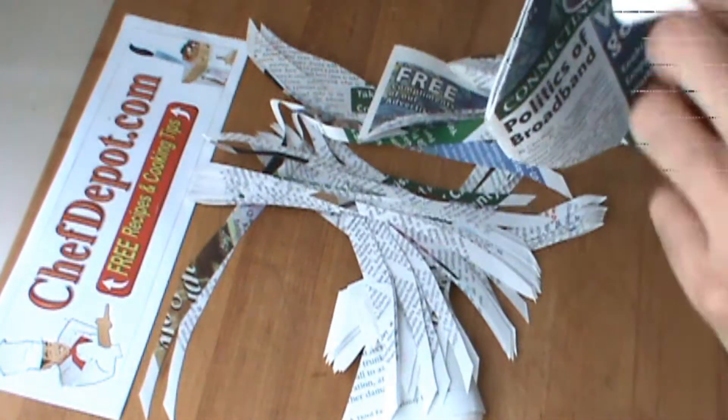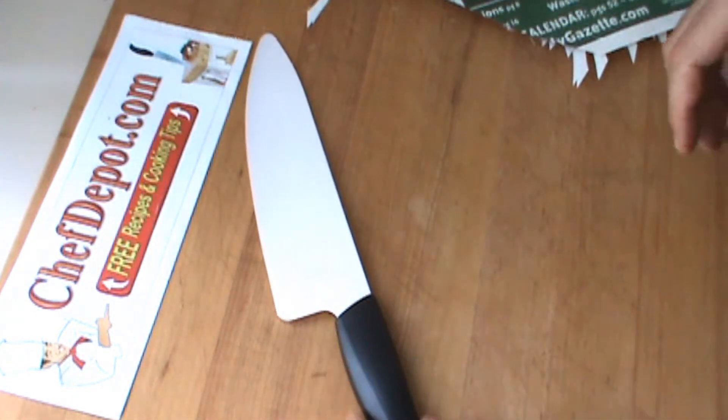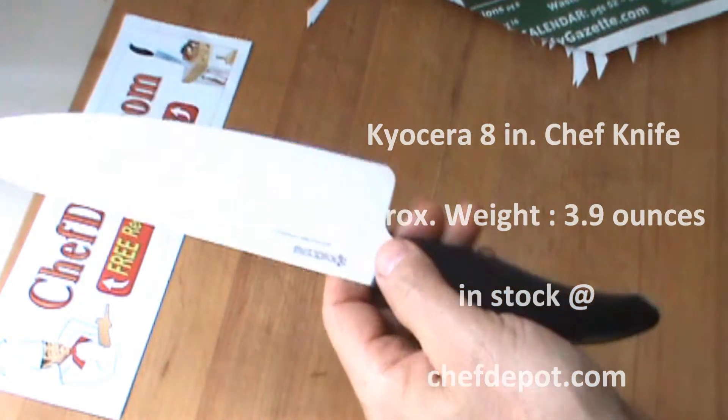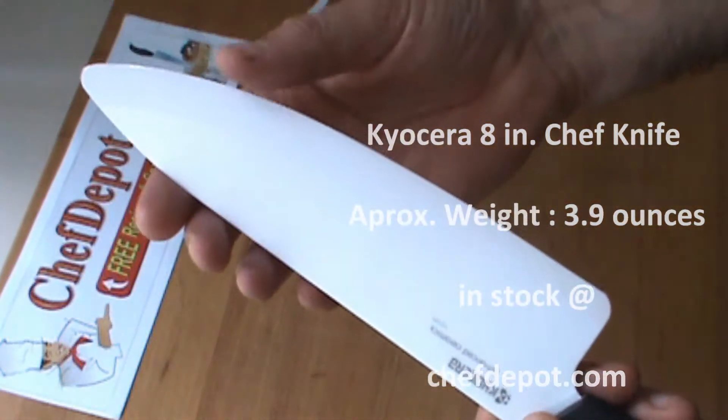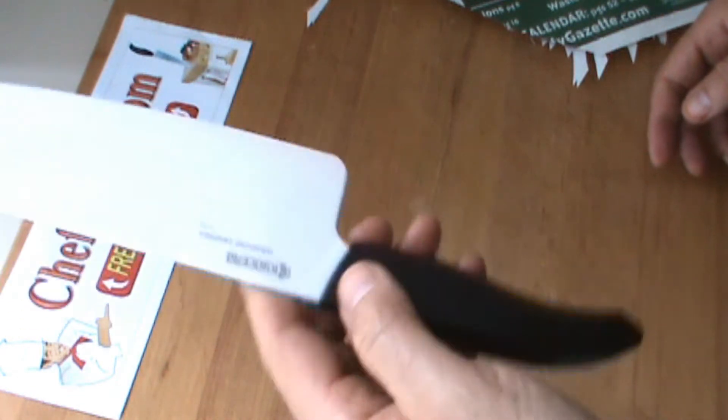The other thing that's pretty cool about this knife is it weighs in at only 3.9 ounces. 3.9 ounces is pretty nice. It's got the balance, it's got the edge, it's got the weight and the feel. I like it a lot.